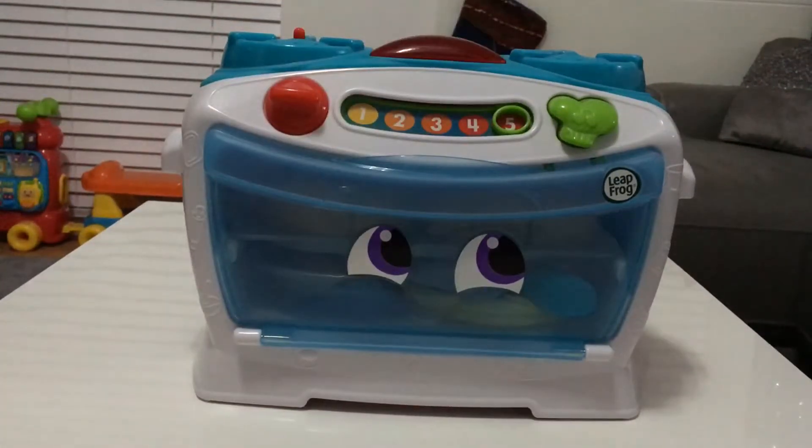Five, grill. To really try your cooking skill, choose the hottest setting, grill.